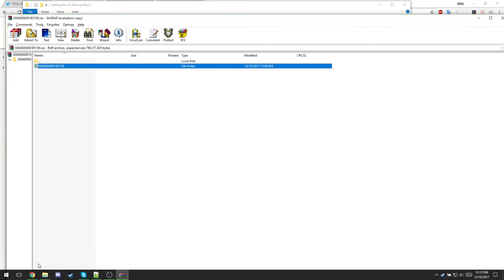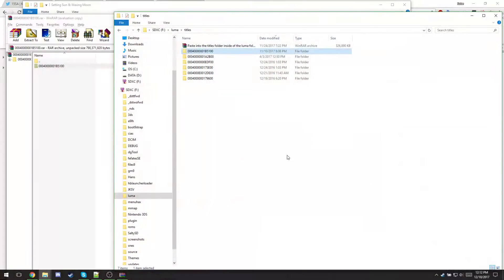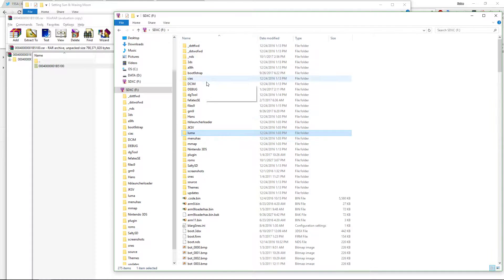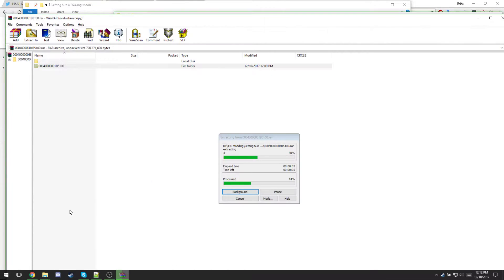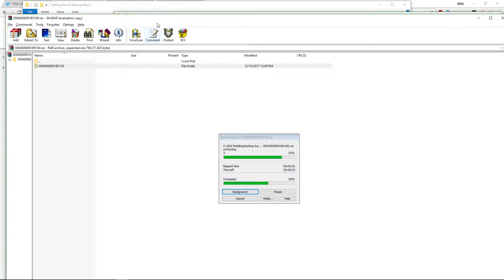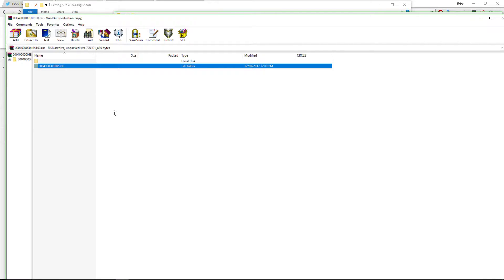If you are an Ultra Moon user, this is fine — this is perfect. You'd go to your SD card, open up Luma, then Titles, and just drag and drop. Simple as that. But that's if you are a Waxing Moon or Ultra Moon user — that's when you do that, and it's going to take a bit to move over.